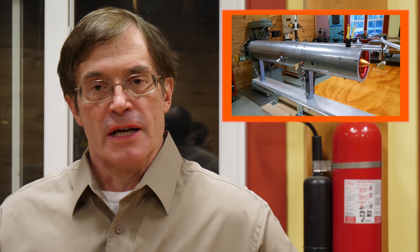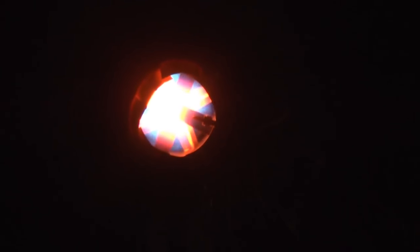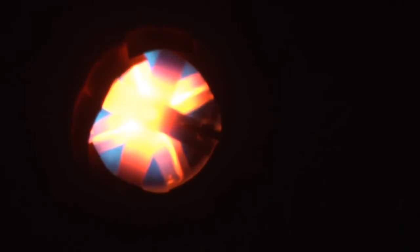In our first video on the jet engine series, we designed and constructed a hybrid electric ducted fan afterburner jet engine and then went ahead outside and tested it, and the results were pretty successful. It produced over 10 pounds of thrust and we learned a great deal which we've decided to incorporate into version 2.0.